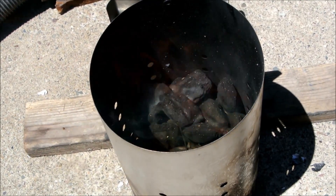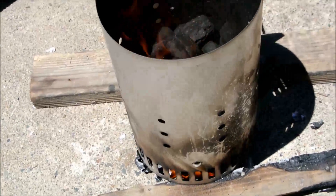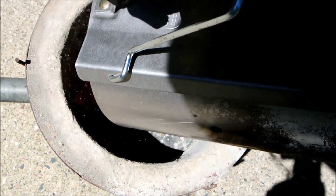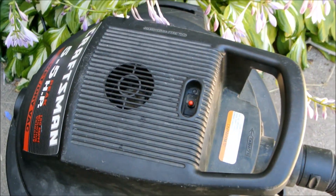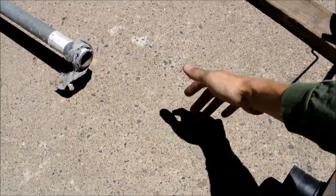Outside, I started some charcoal using a charcoal chimney. This works better than starting it directly in the furnace. I poured the hot charcoal into the propane tank furnace and then turned on the shop vac that supplies the air. I also felt the air stream to make sure I wasn't adding too much air.